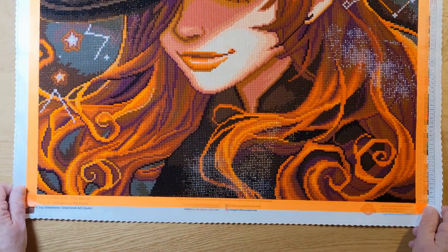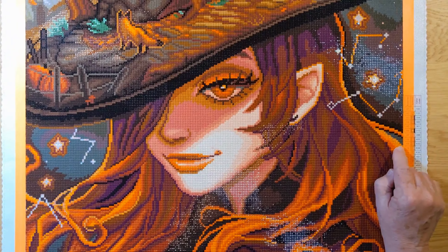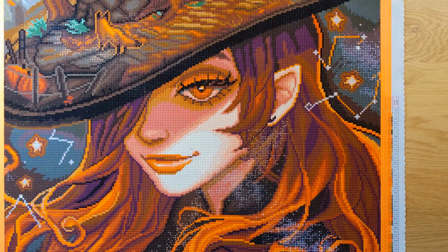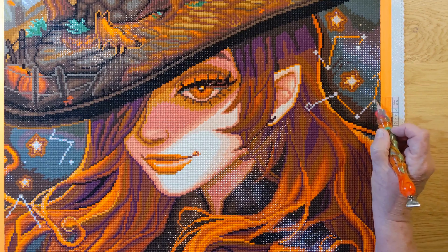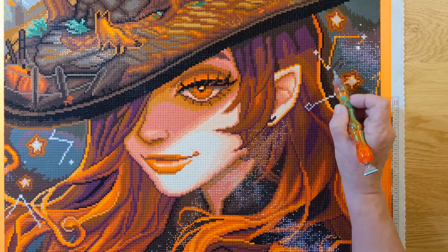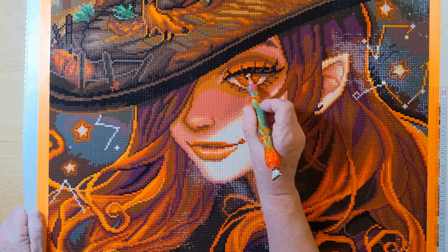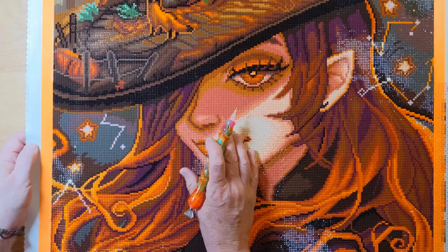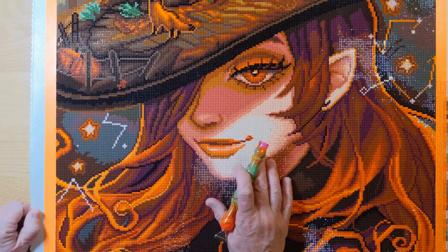Her hair looks so pretty. There are some ABs over here — Aurora Borealis over in here. Let me get my pen out. And then these little celestial signs here — those are ABs. This white right here, and also the sparkle in her eyes — that's Aurora Borealis. Additionally, we have more signs over here.